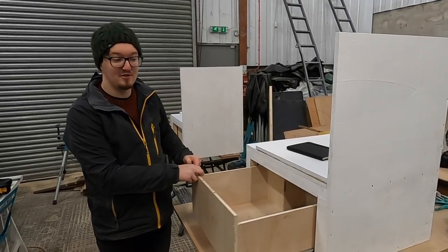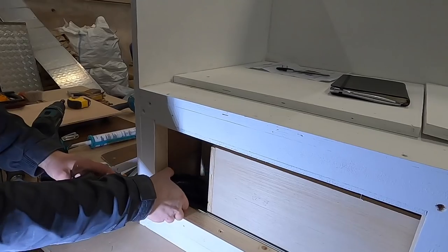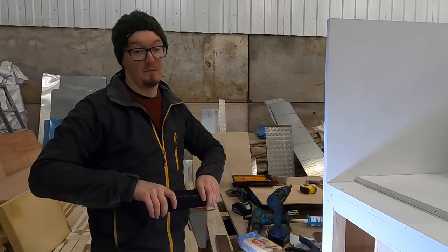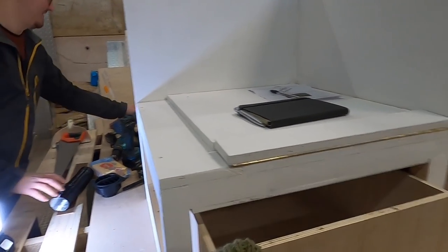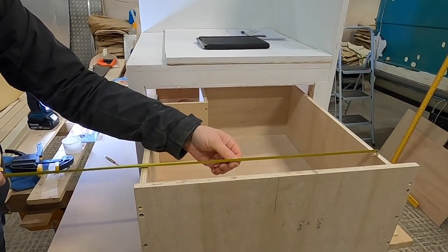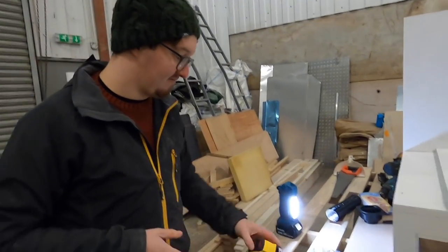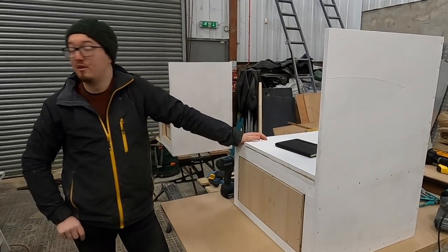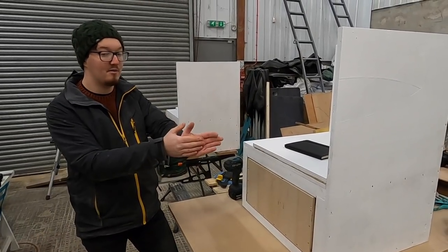So that is our second drawer, working beautifully. We're really happy with that. They're nice and solid and strong. It's a shame we've lost some storage space but it's a fair compromise. It's a massive drawer still - 50 centimetres by 60 centimetres, you could sleep in that! So we now have to call it a day. It's time to go home and have dinner, but tomorrow we're going to look at fitting them in the van, look at our table, and hopefully our foam might have arrived.